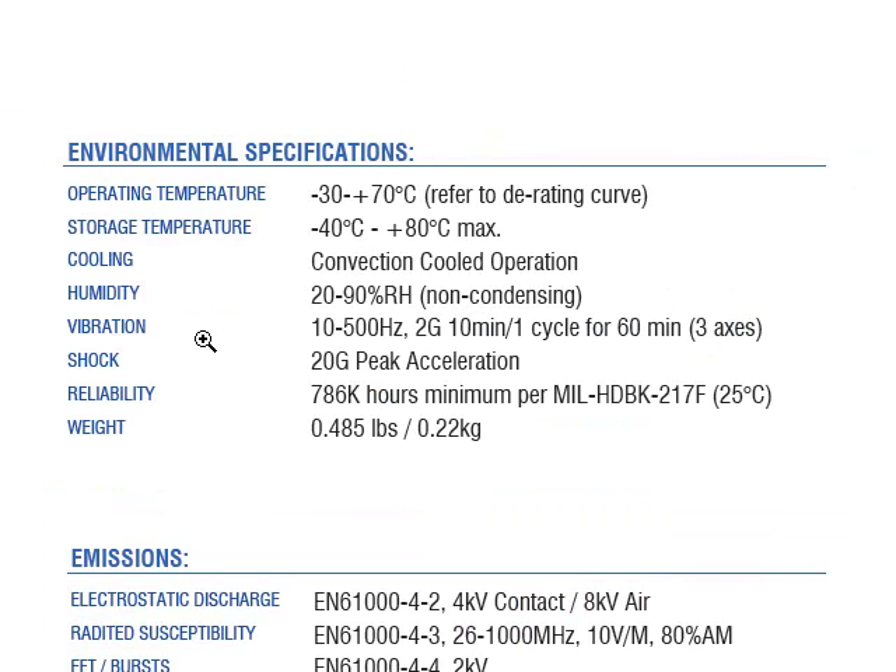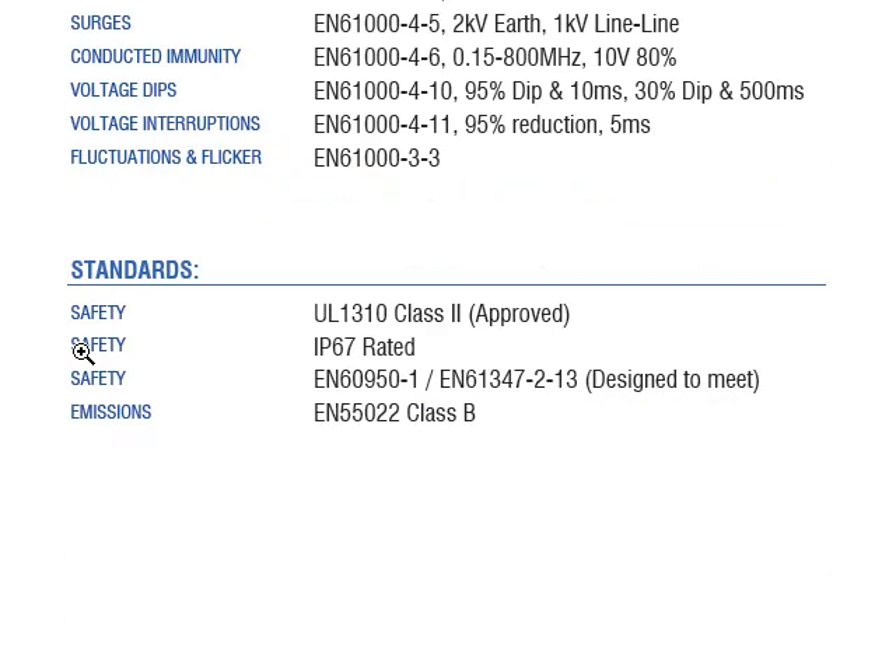The supplies are rated for a negative 30 to plus 70 degrees C operating temperature with some derating. They offer convection-cooled operation and extremely high reliability of 786,000 hours. The products have been safety approved for UL13 Class II and are IP67 rated, which is ideal for outdoor lighting applications.